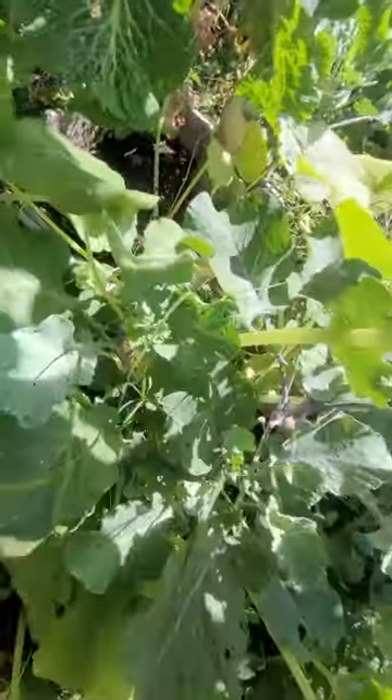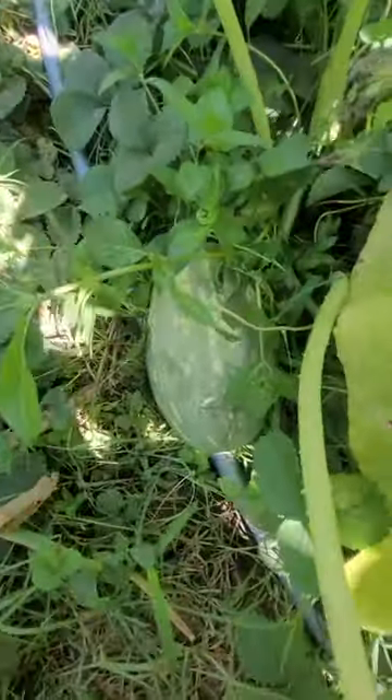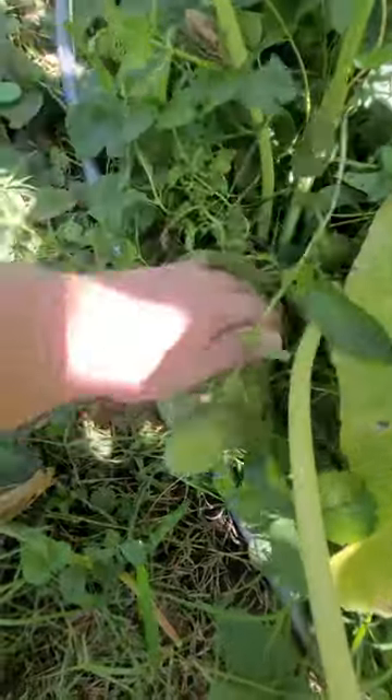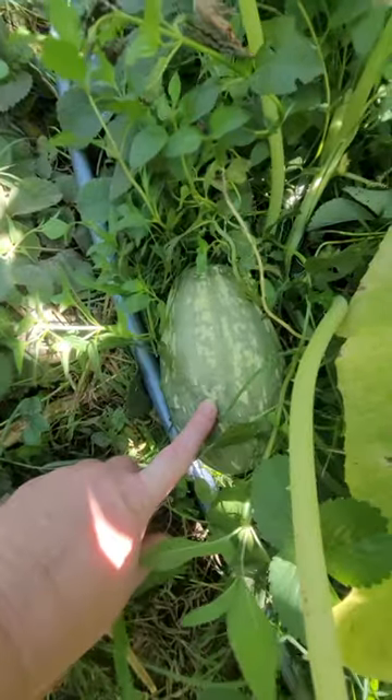They're supposed to taste like spaghetti squash. You can eat them like spaghetti squash, you can stew them. They're stringy inside just like spaghetti squash.